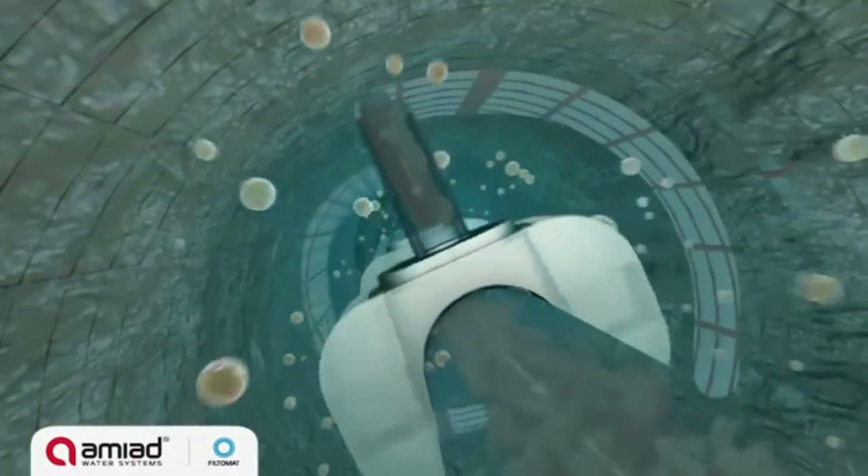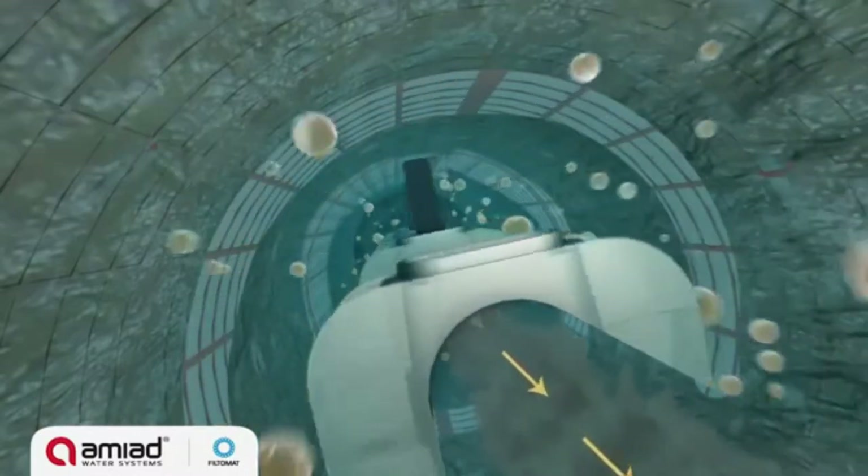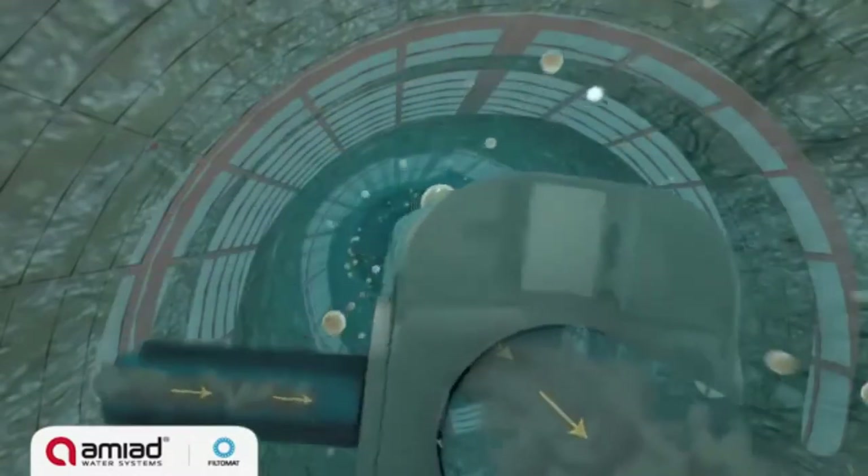The suction force causes water to flow backwards through a small area in front of each nozzle, pulling the filter cake off the screen and expelling it out of the filter through the flush valve.